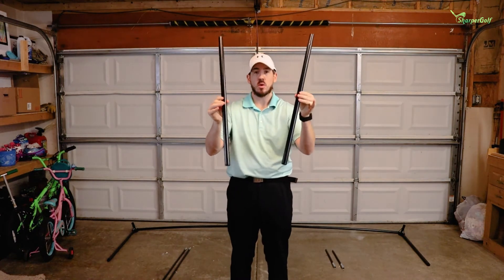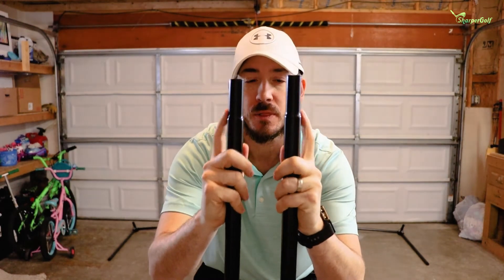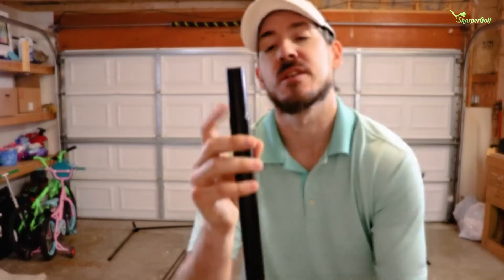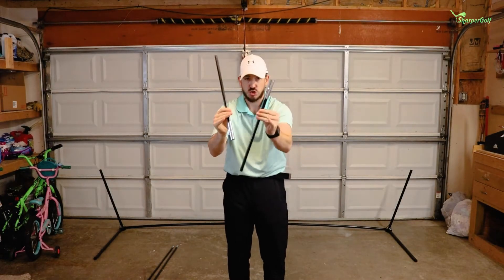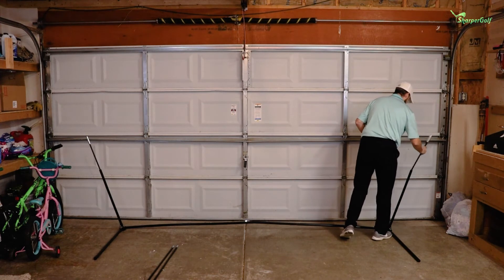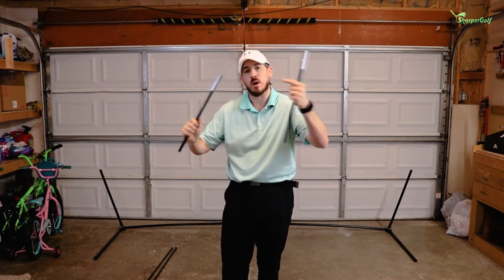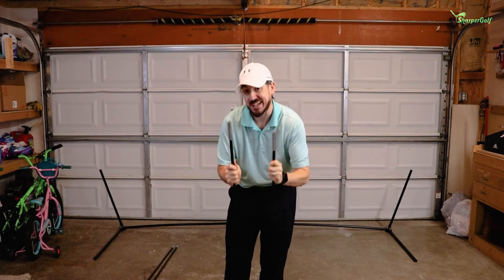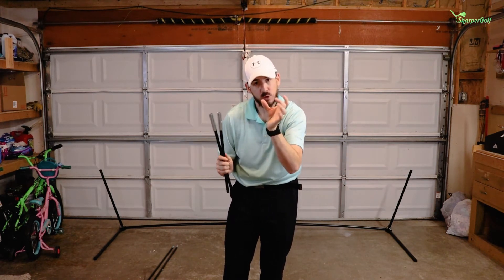Next up, you're going to take your two base connector bars. These are easy to identify because you'll see they're beveled or indented a little bit. The reason for that is this piece is going to go right into the base of the net. You're going to take these two connector pieces and slide them right into the two ends. Now you might wonder why these aren't all connected into one big piece — the net is going to slide over these ends, so if it were one big piece it would be a lot harder to slide over. This makes it easier to take the net down, put it back up, and slide the Sharper Golf holders on the ends so the net stays together as one tight piece.